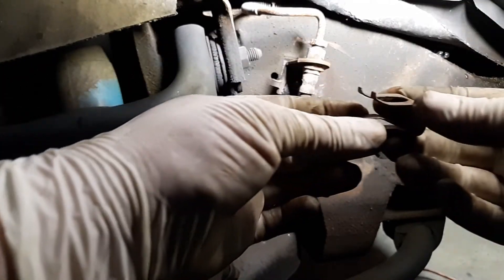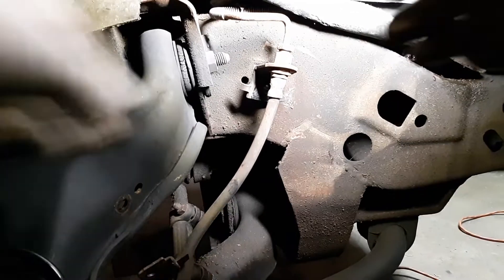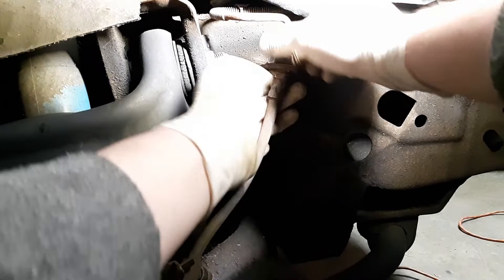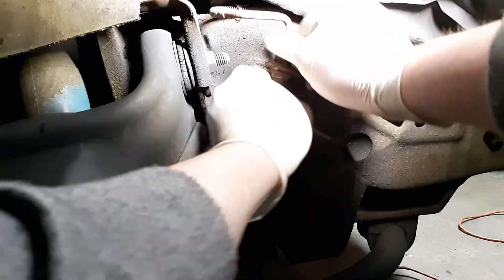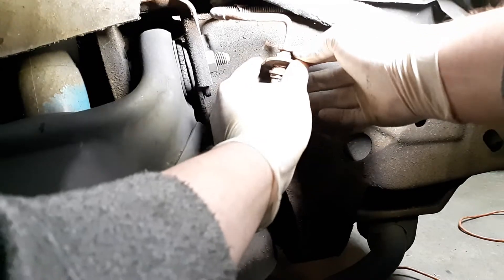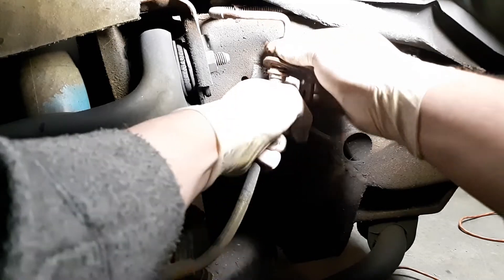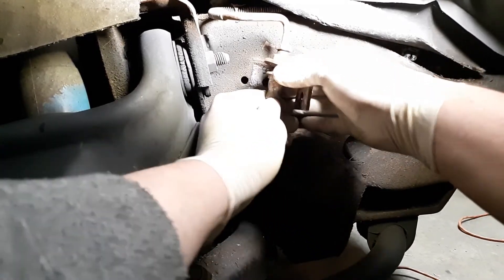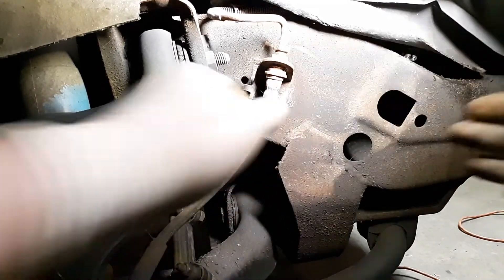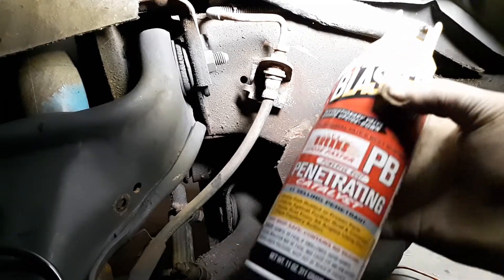The arrows always go at the top and the flat edges go at the bottom. The top part looks frozen — we need to fix that. Good old PB Blaster — not a sponsor — let that soak in real good.